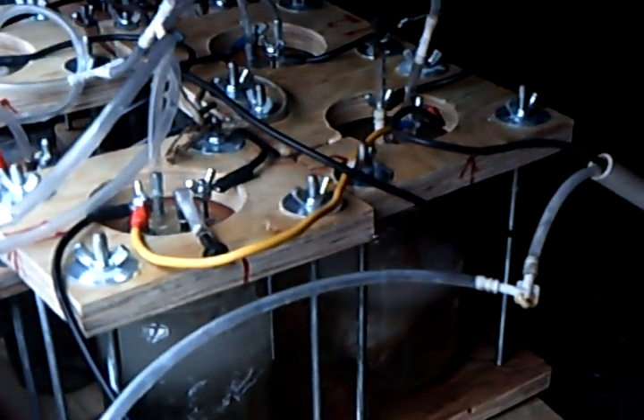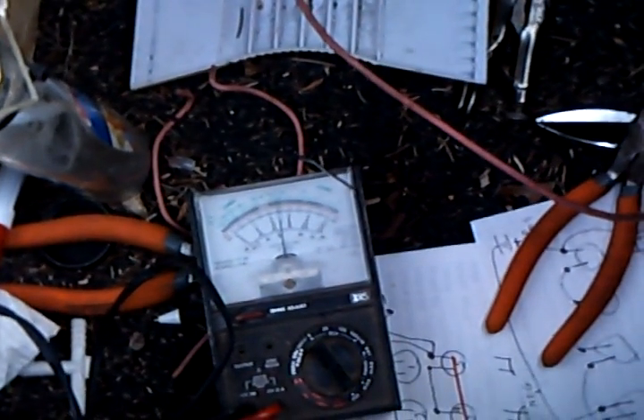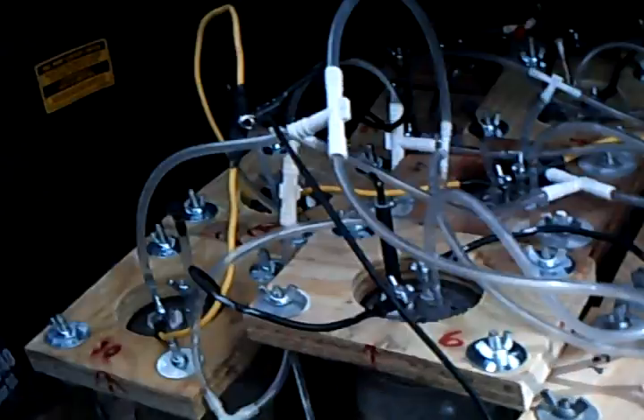I'm having a hard time filming because of the sunlight blocking everything — I can barely see my viewfinder because of the brightness outside. If you take a look at the voltage meter, it's about 12 and a half volts, right on the button of 12.5 volts.